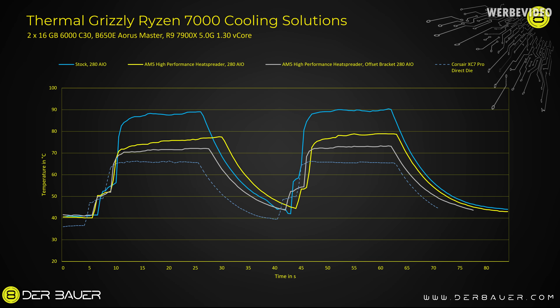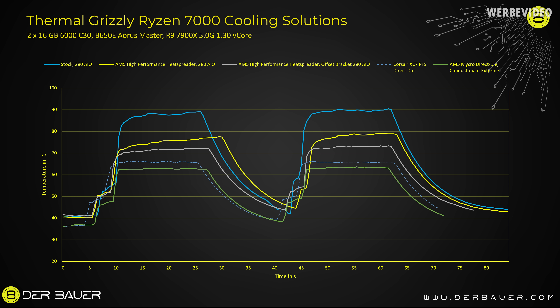As a reference, I ran the Corsair XC7 Pro with ConductonöT Extreme — shown as the blue dotted line — at about 60°C under load. With the ThermoGrizzly Micro Direct Die RGB and ConductonöT Extreme, we achieve about 62 to 63°C, shown as the green line. Compared to the stock condition with the 280mm AIO, this is about 25 to 28°C lower — giving a lot more headroom for overclocking.